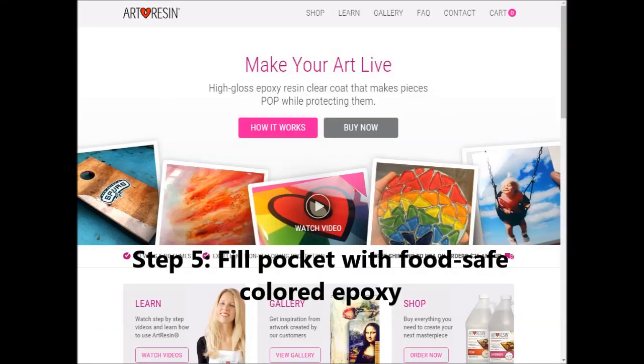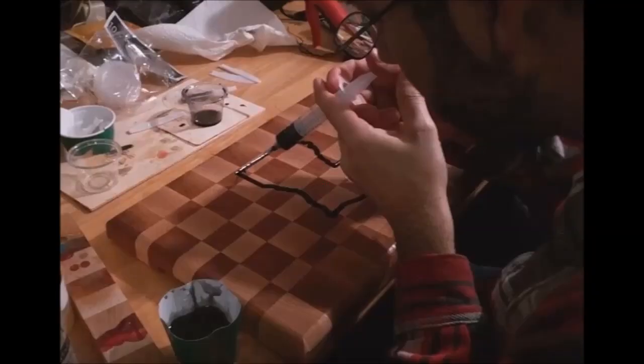Go ahead and colorize your epoxy. Use dyes, powders, or even acrylic paint like we did. We used a food-safe epoxy called Art Resin. Remember to mix very thoroughly. Then use an industrial syringe to fill in the inlay with epoxy and let it cure for 24 hours.